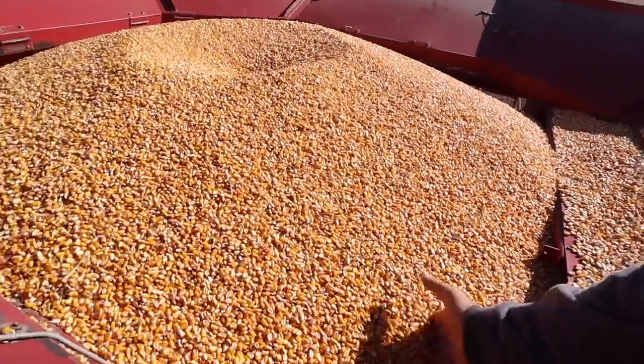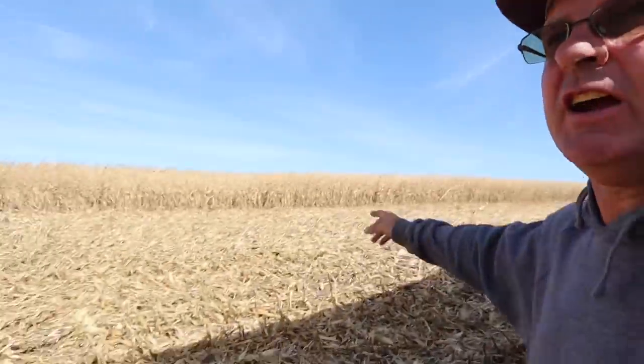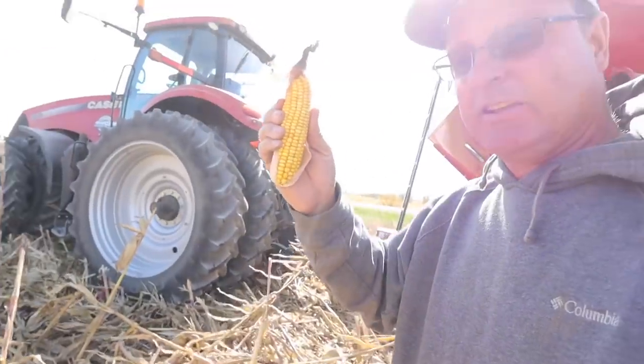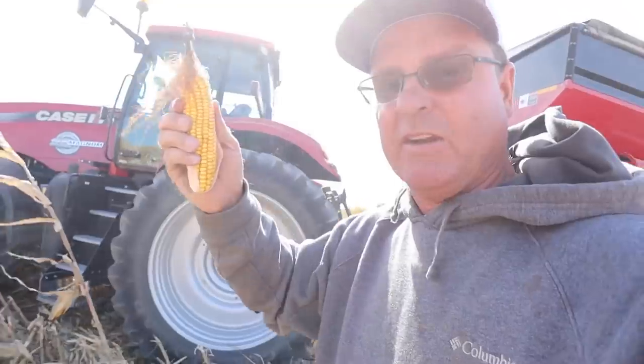I just wanted to peek in here, make sure everything's looking good — it feels like gold. Change of plans. The field we're in right now, we're starting to get into more green stocks, which is making the machine pull a little harder. I know there's a field down the road about six miles that's probably a lot drier stocks. This field here, it's standing a lot better, but the ears aren't real big due to the drought — some of these ears are really small.